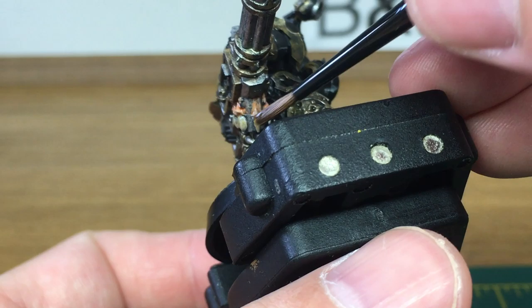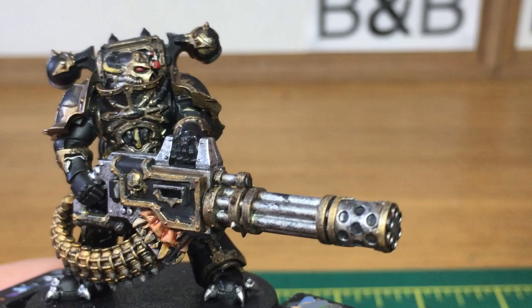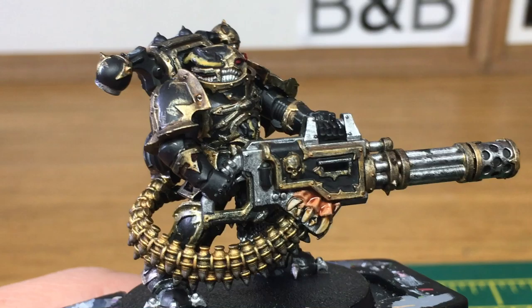Next up we're going to use a tiny little bit of Citadel Druchii Violet and that is just to do his eye and the two lenses on his head. Then use a tiny little bit of Citadel Fuegan Orange and this is going to be to do the cables that we've painted yellow.